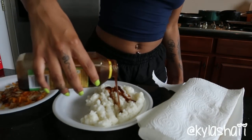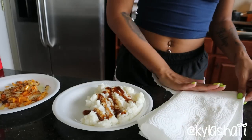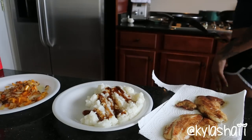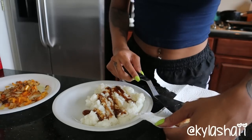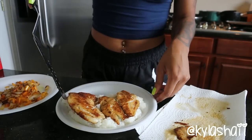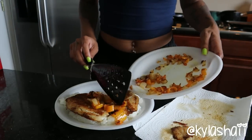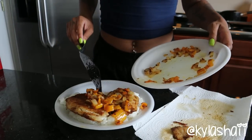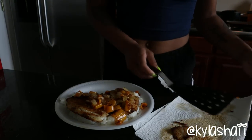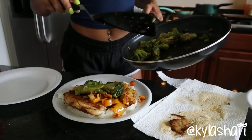I poured the jerk sauce over top of my rice. My tilapia is right here - I'm trying to pat the grease off because it was real greasy. I'm gonna place the tilapia over the rice. I just wanted two pieces. Look how good and seasoned that is! I'm just covering the tilapia with the peppers and onions. The onions and peppers give it more flavor - you got the rice with the jerk sauce, peppers, seasoned tilapia, and seasoned broccoli.